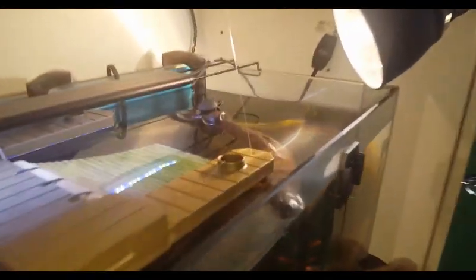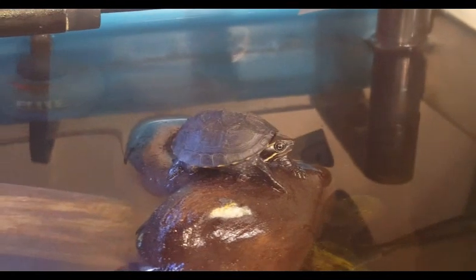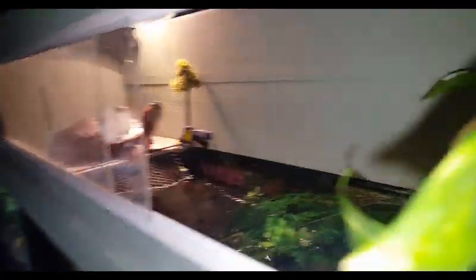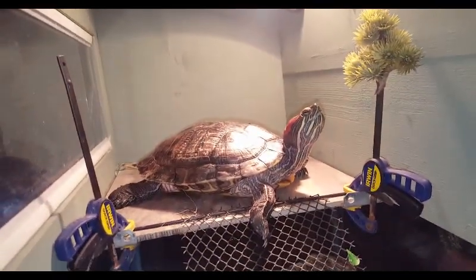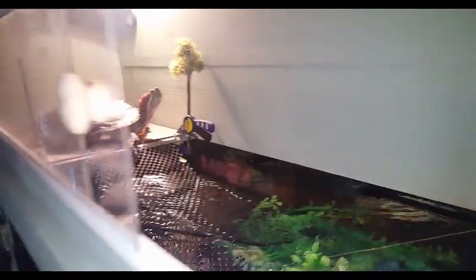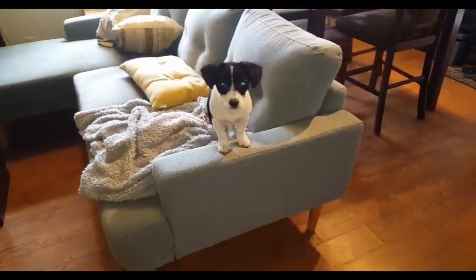The turtles have been doing great. These are my newest addition — about three months now that I've had them, and they're a lot of fun. I check up on my red-eared slider too; she's gone up on the basking platform after the water change, which is her usual routine. After the hose is rolled up and put away, Millie is still helping out.